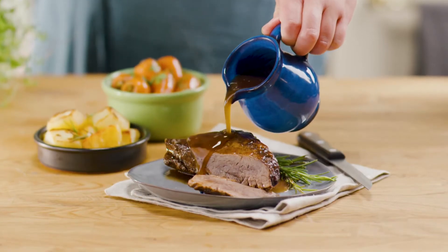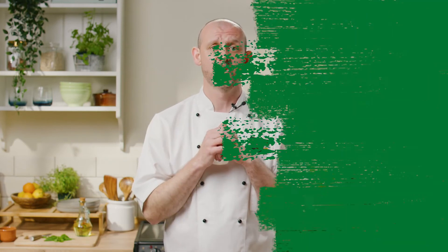Our dishes are all prepared using sous vide, which means they're perfectly butchered, seasoned to perfection and slow-cooked until tender, locking in all the flavour, making it easy for you to finish at home.